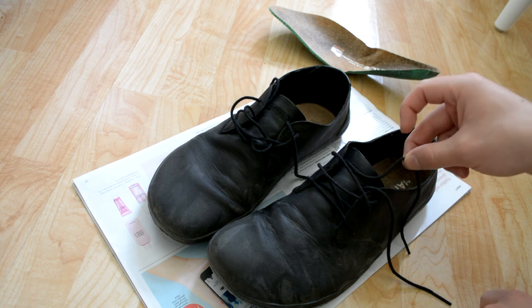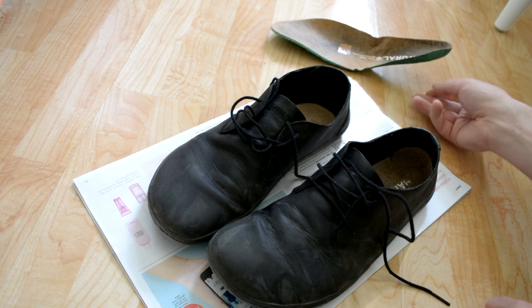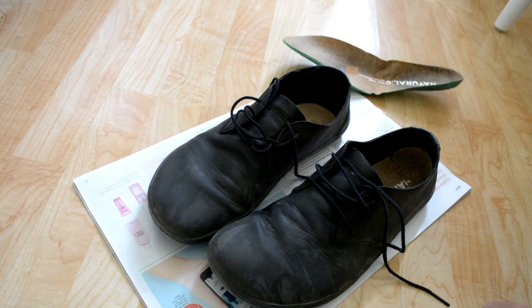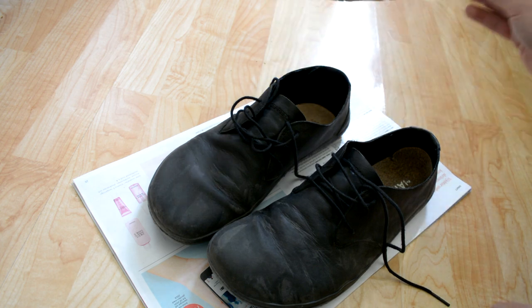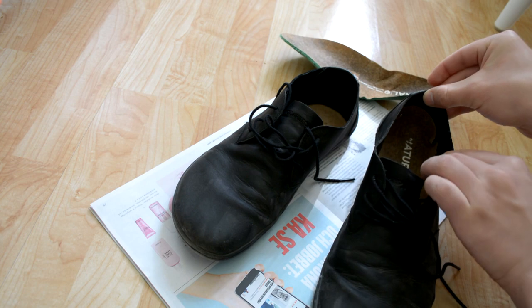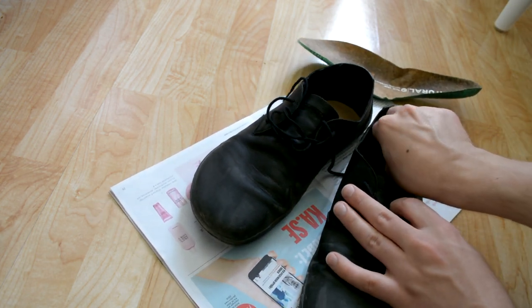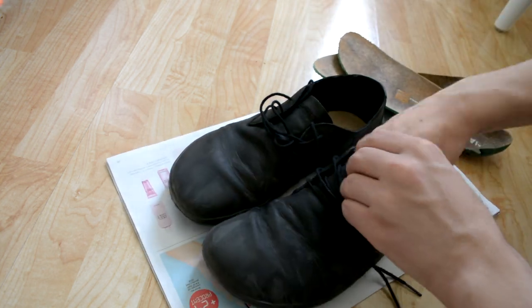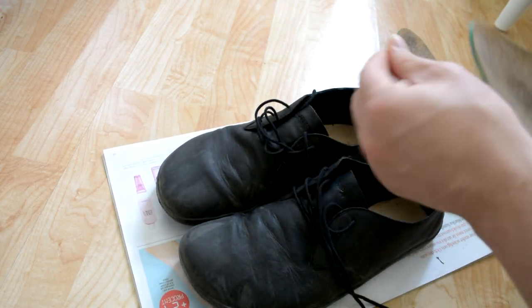I'll change these shoelaces for an elastic pair and see if the wandering inner sole problem goes away, and if it feels more comfortable walking while the inner sole stays in place. The same issue exists on the other shoe — the inner sole has wandered up about two to three centimeters. You can still feel the edge with your toes, so it's not acceptable.